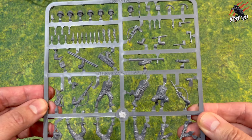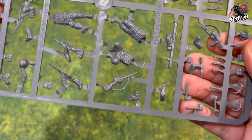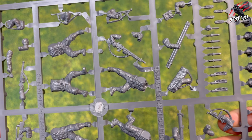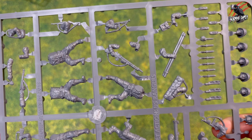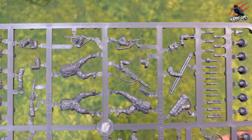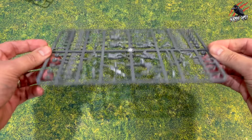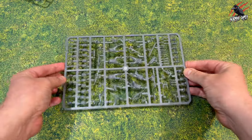As well as Bolt Action, I'll certainly be using these in my own skirmish game Rogue Warriors — it's perfect for that. There's certainly enough on here for you to make over 10 different characters mixing up the sprues and using bodies from the other sprues. You could have different specialists as well, so for skirmish games this has got a lot to offer, and obviously for Bolt Action it's going to be brilliant too.